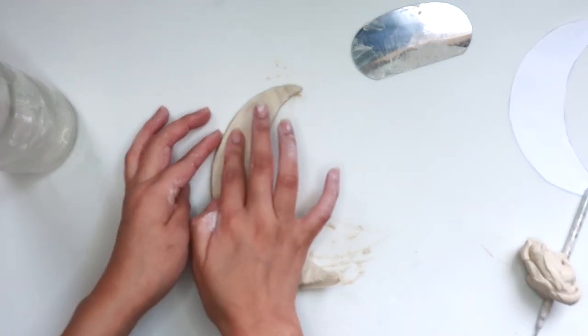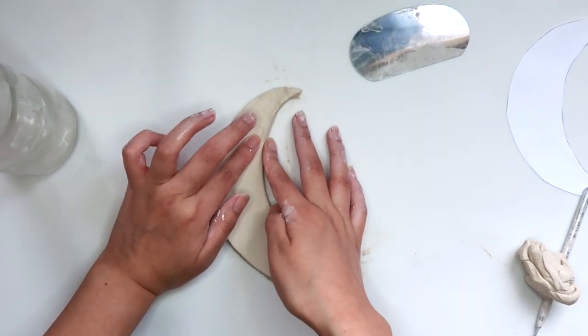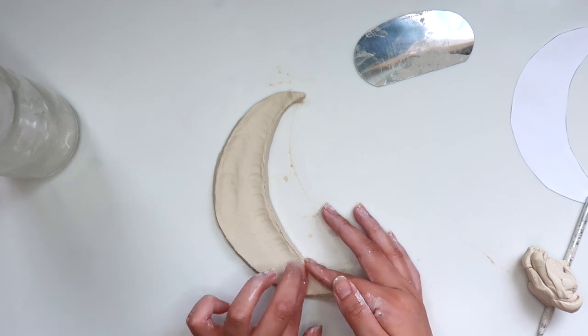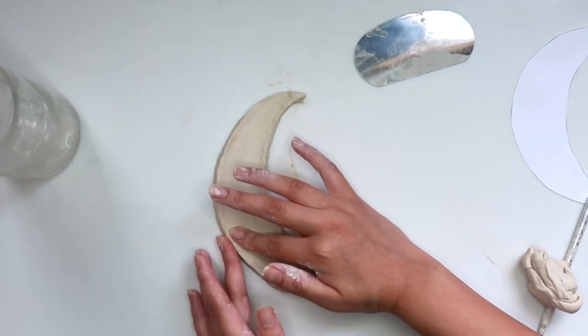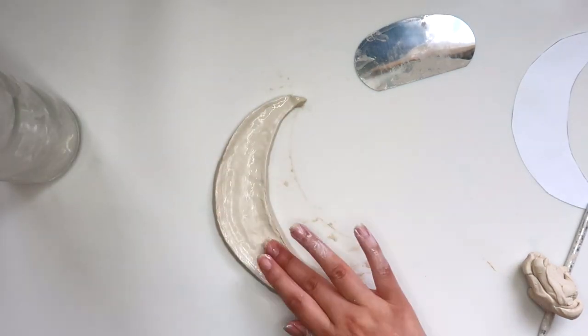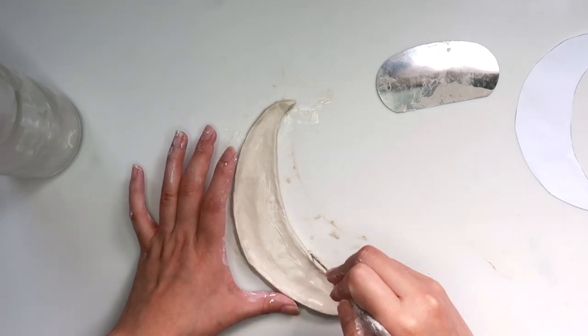For this tray I'm going to be pinching the ends to give it a border so that whatever we put on it doesn't roll off. Taking some water on my hands, I'm going to smooth everything out to make it nice and even. Using my needle tool I'm just cleaning up the edges.